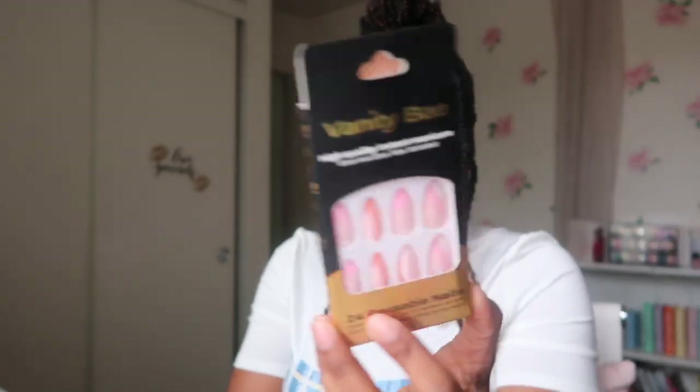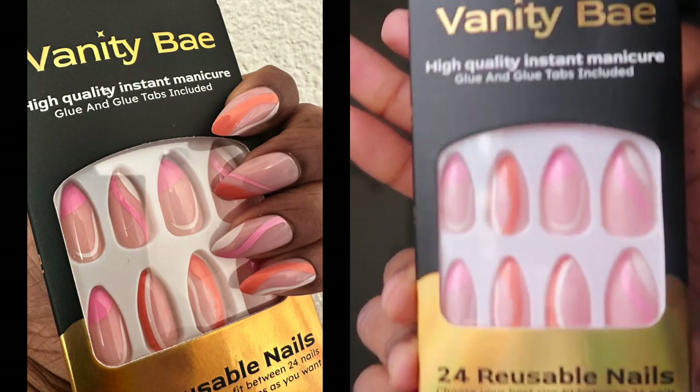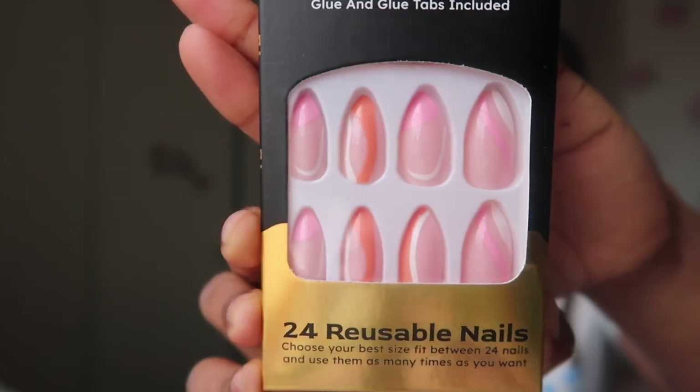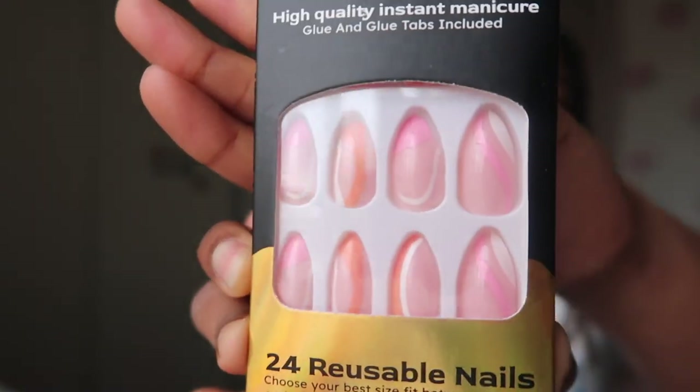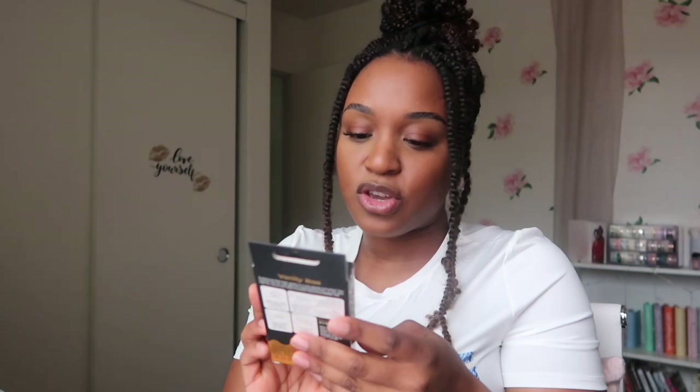The first set of press-on nails that I have is going to be this set right here, and when I say y'all it's so pretty — oh my gosh, look at the designs on this! The design on these nails as well as the shape of them are just chef's kiss. This is so, so pretty. It comes with 24 reusable nails as well as glue and glue tabs.